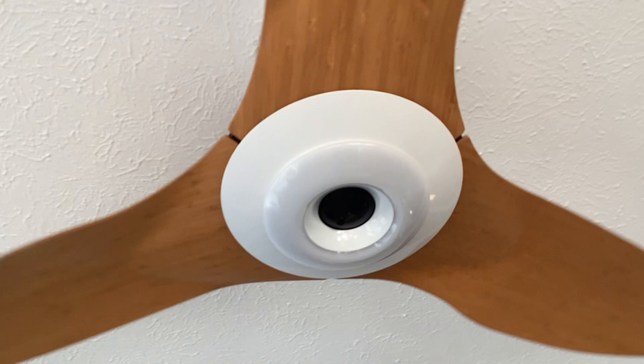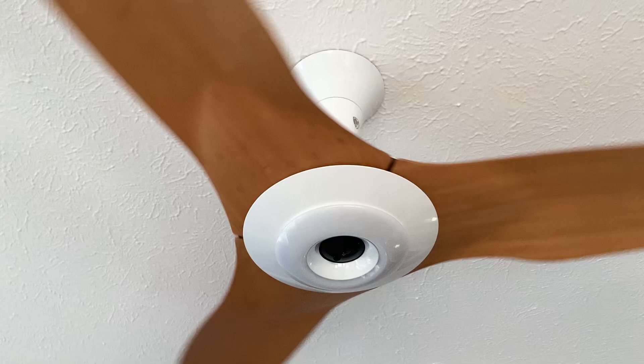I'll show you — I'm gonna walk right in front of the fan, and once I do that it turns on. The sensor picks it up and starts the fan up. That's a really cool feature that the Haiku has to offer. Lights out.